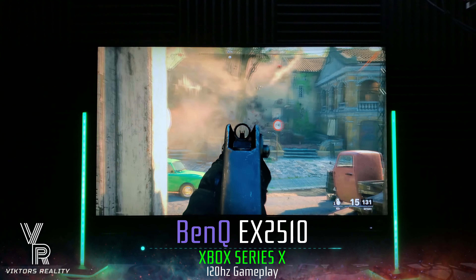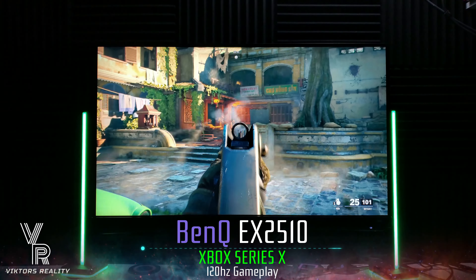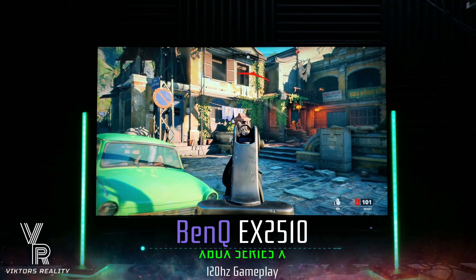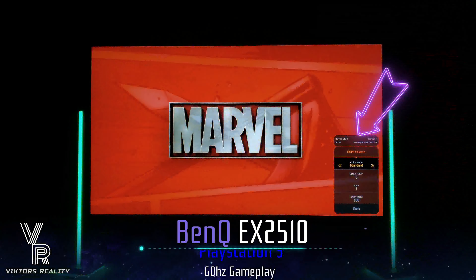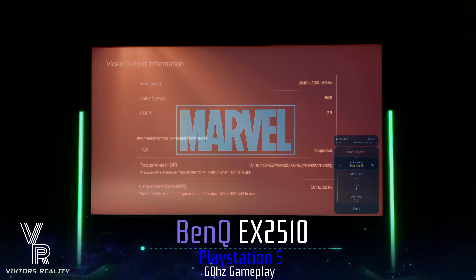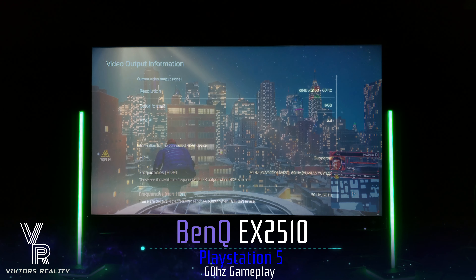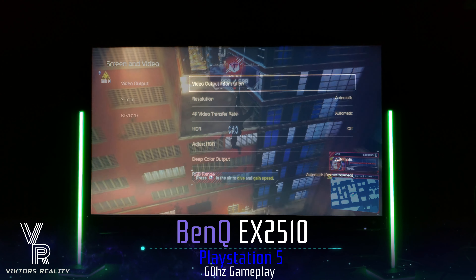It can also do 120Hz on the PlayStation 5. Everything looks good — the contrast, everything is fine. The colors are subdued when you first turn it on, so I put color vibrance up to 12 or 13. Anything more makes it look too fake, like too much artificial color — you can tell. Just keep it at 11, 12, or 13, like I do, just to give it an extra kick with color.